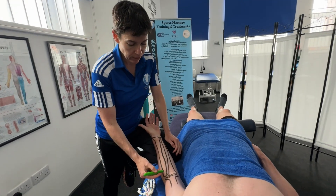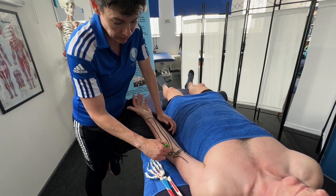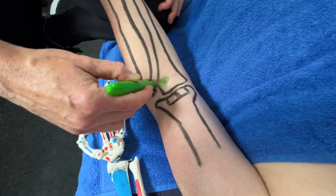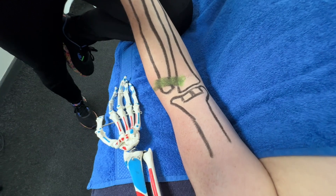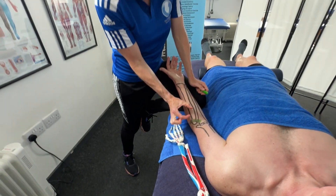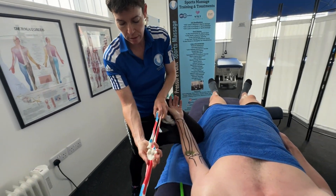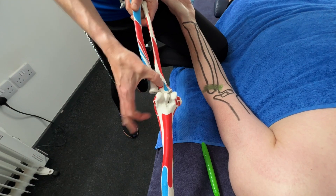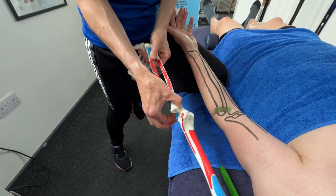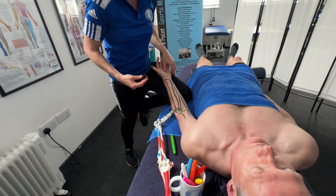Now I'll draw in green the soft tissue — the annular ligament. The annular ligament goes from the ulna and wraps around the head of the radius, going around the back and attaching, like a ring. The head of the radius turns within it — it's a tight ligament that holds the head of the radius in place. That's the annular ligament.